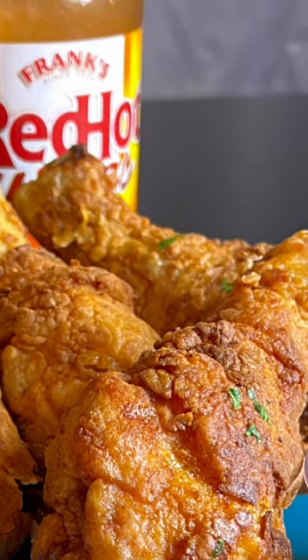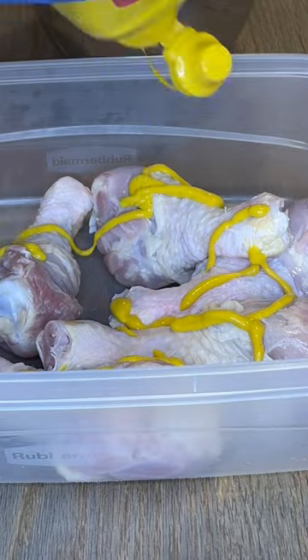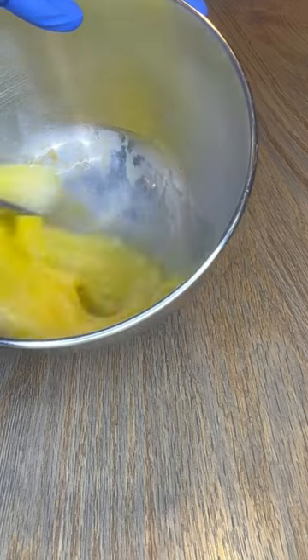Today I'm making mustard fried chicken for the first time, but I'm adding lemon juice to help tenderize the meat. I'm using one egg with lemon juice for the egg wash and setting it aside.